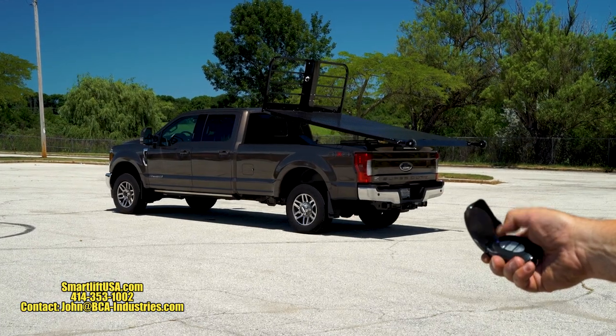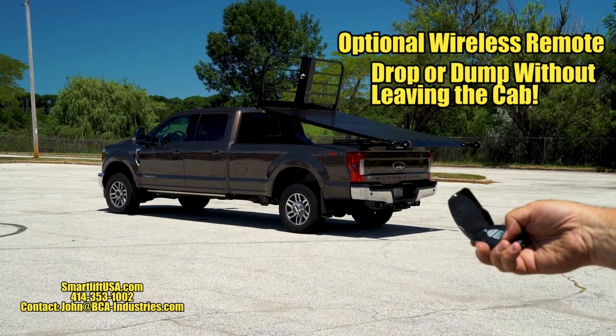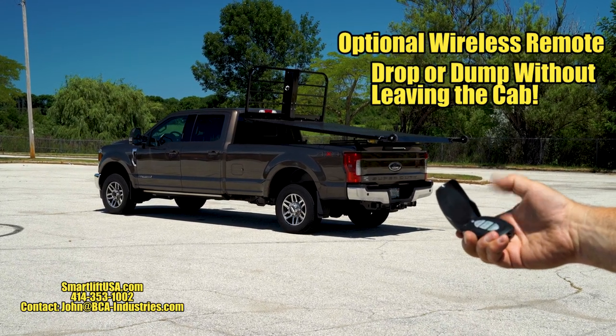Available with a wireless remote so you can switch, swap, load and go all from the cab of your truck. No cables or hooks to get out and attach to keep you moving.